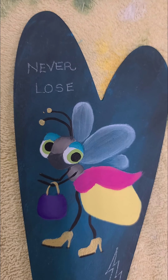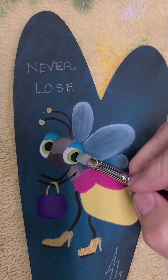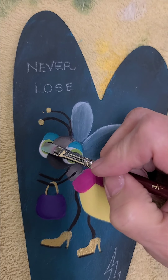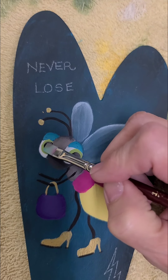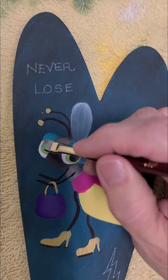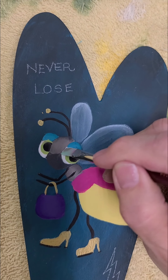I'm going to switch to a smaller brush — I'm going to use my one quarter, or a number six or eight — and I'm going to side load in mermaid tail and shade along the top of her eyes.